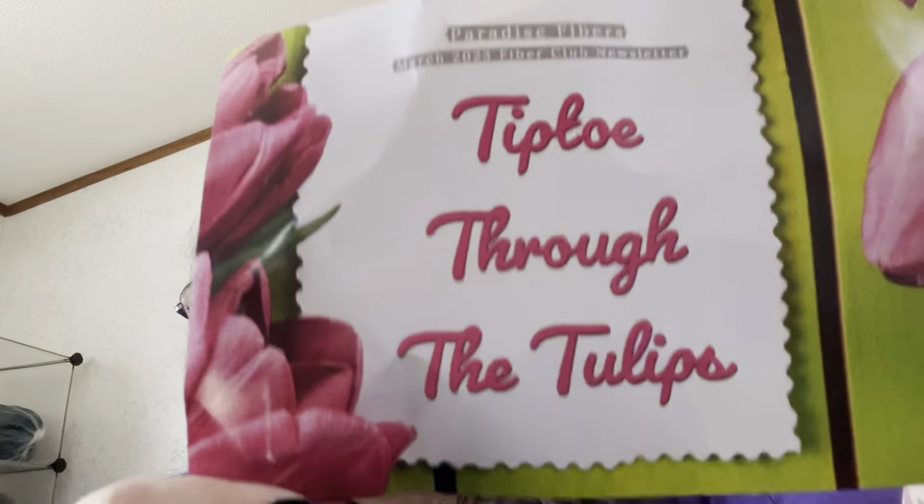Okay, it's the March 2023 fiber club newsletter - it's 'Tiptoe Through the Tulips.' In our bag is two ounces of limited edition hand-dyed wool and mohair locks, three ounces of dyed cordial wool top in the shade Raven.